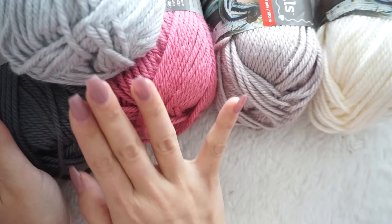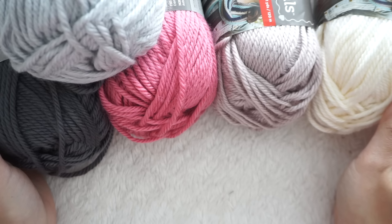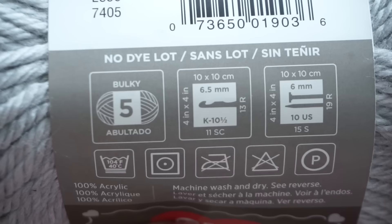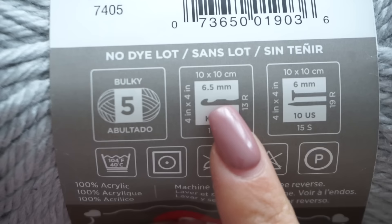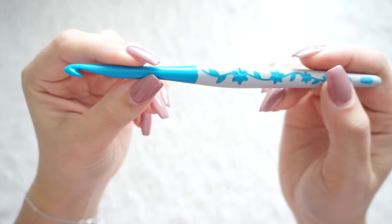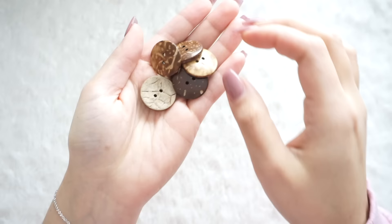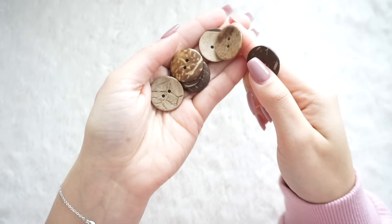For this project I'm going to be using five balls of Red Heart Soft Essentials. This is a category 5 bulky yarn, 100% acrylic. Each ball comes with 120 meters and 141 grams, and it recommends a 6.5 millimeter crochet hook, which is what I'll be using. You'll also need scissors, a tapestry needle, and some buttons — I have wooden ones here but you can use whatever you prefer.